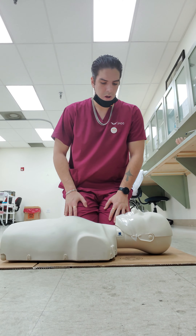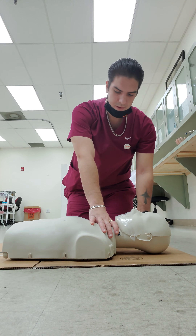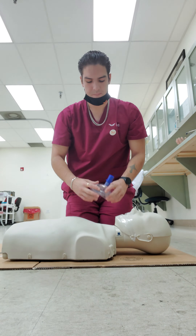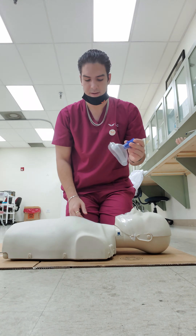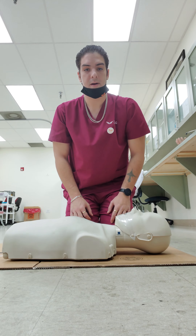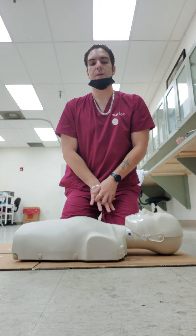All right, how you doing? Today I wanted to show you guys how to do CPR correctly on a person that's not breathing. First of all, we use this barrier device in case the person is not clean or anything like that. But he's clean right here, so we're gonna start off with compressions. We do 30 compressions and then two breaths. So here we go.